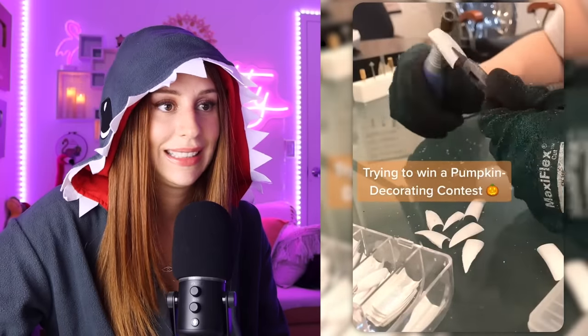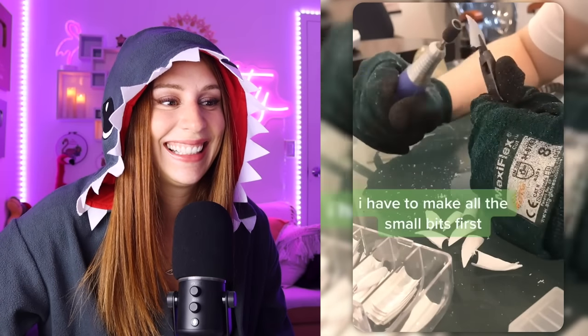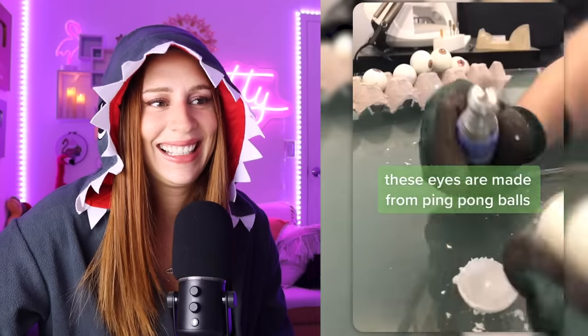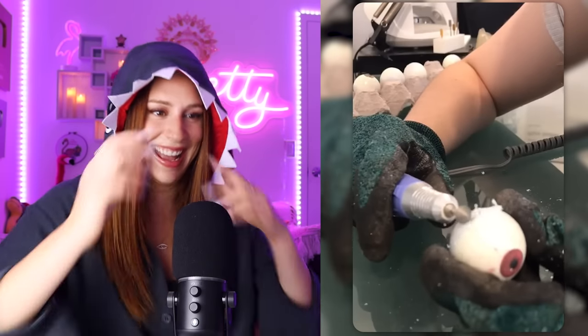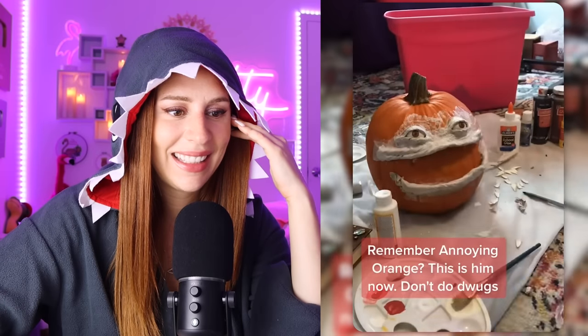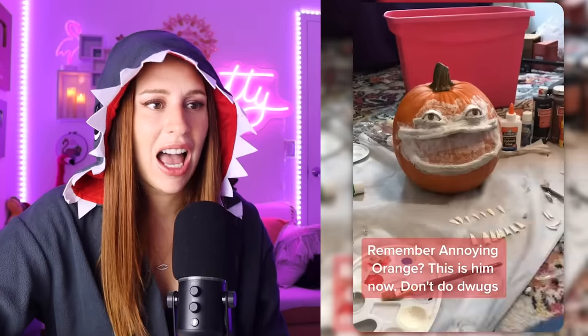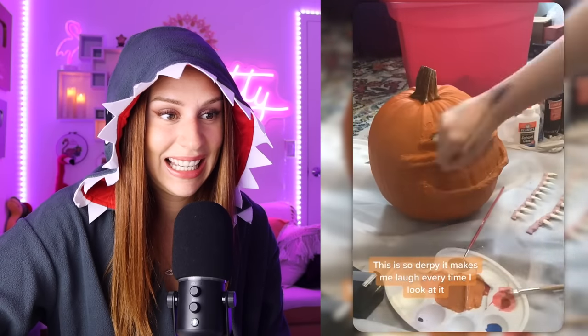Trying to win a pumpkin decorating contest. Idea: man-eating pumpkin. I have to make all the small bits first. These eyes are made from ping pong balls. There was a lot of trust in the process here. Remember Annoying Orange? This is him now. I actually don't care if I win — I'm just putting off my accounting homework. Tell me you're procrastinating without telling me. This is so derpy it makes me laugh every time I look at it.